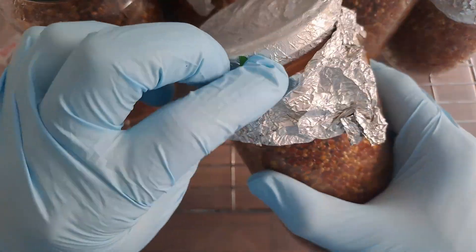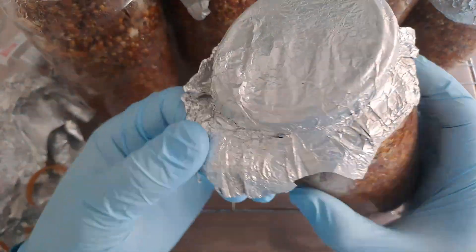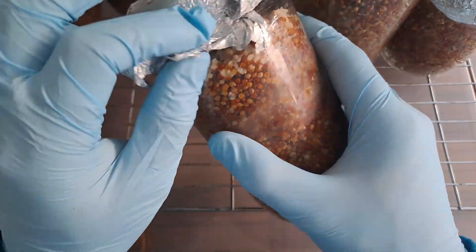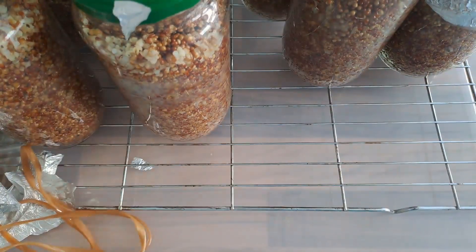Working inside the still air box now, you want to carefully remove the foil from the top of the jars. Be careful not to remove any of the lids while you're doing this, and also just double check your jar lids. Make sure that they're actually tight before you pull the foil off, because if any of them aren't actually tight you're going to pull the jar lid off as well.